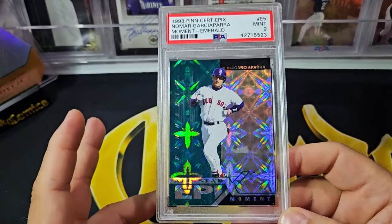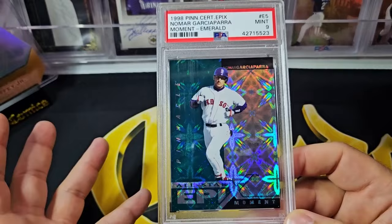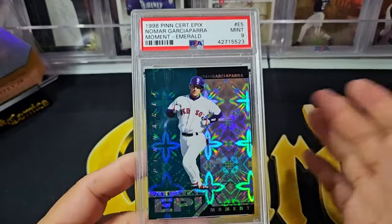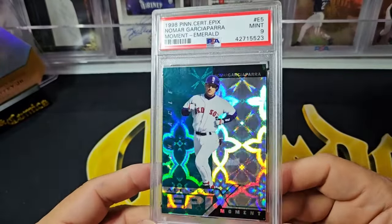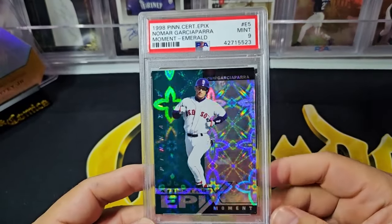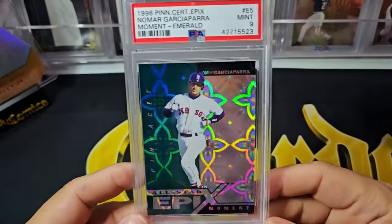There was backdooring of cards happening, so you just have to be careful — especially with later Pinnacle Skybox cards, because there were a lot of shenanigans happening. Even Topps had stuff backdoored. You really have to look at everything: how often the cards are sold, look at pop reports on PSA, to really understand whether a lot of these were backdoored or if they're truly rare.